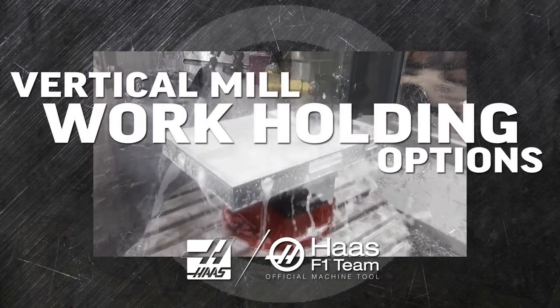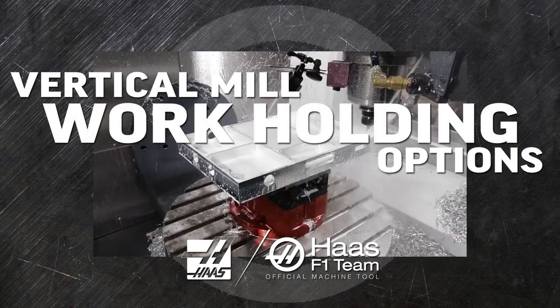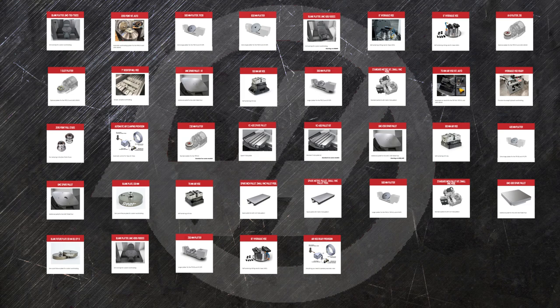Right out of the box, your Haas mill is versatile, efficient, and productive. The right workholding options will get you even better performance, tailored to your operation.